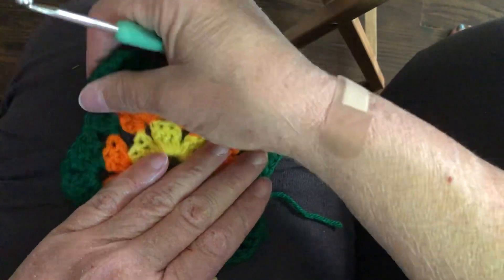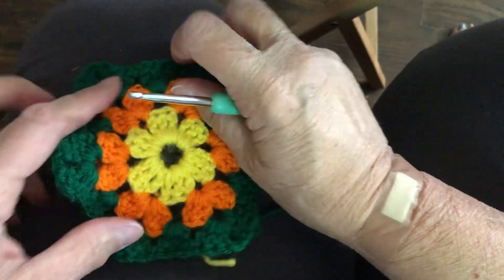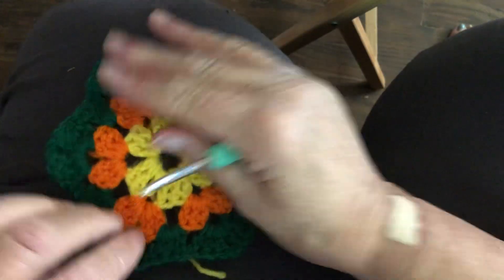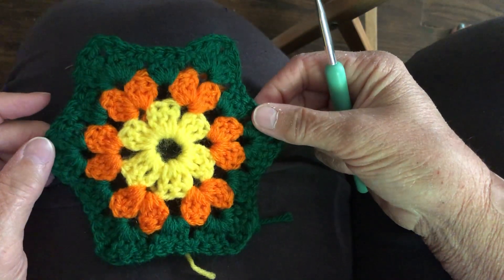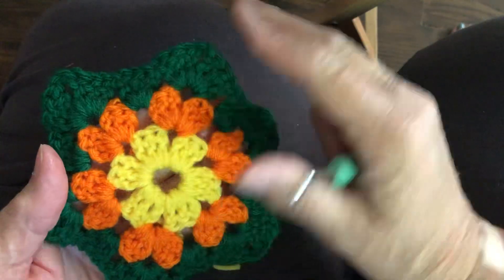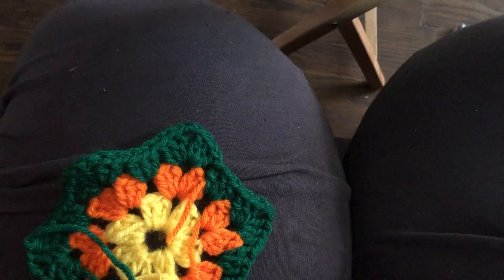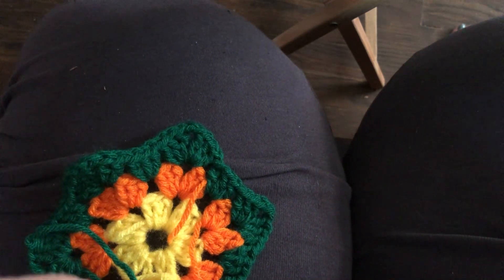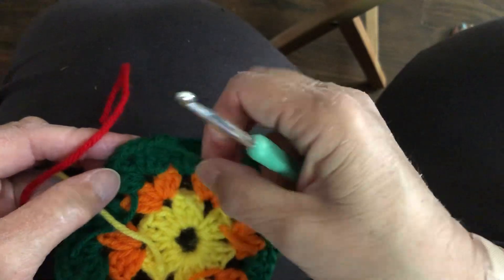Isn't that pretty? There's another tutorial I want to show you in a couple of days that I think you'll enjoy making. It's a granny — I love the grannies. Let's go ahead and start our red. I'll try to get through the red one — I can't promise, but I'll try.